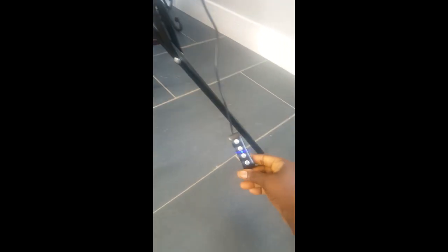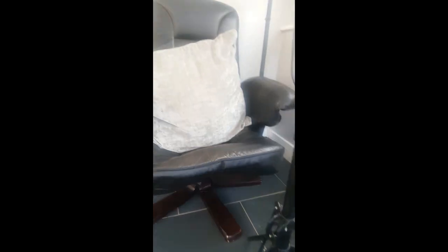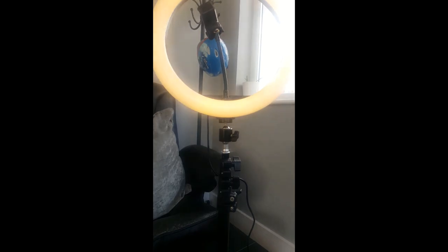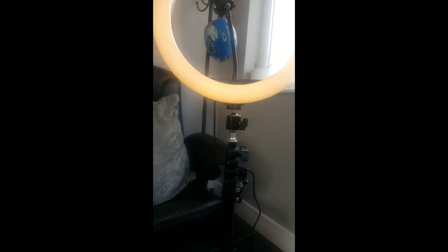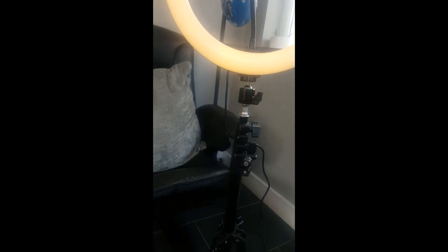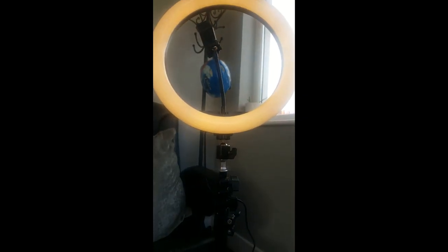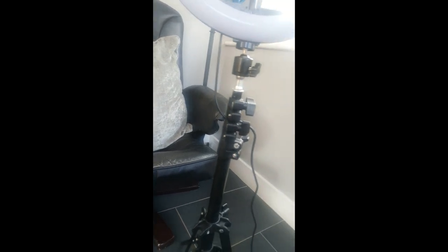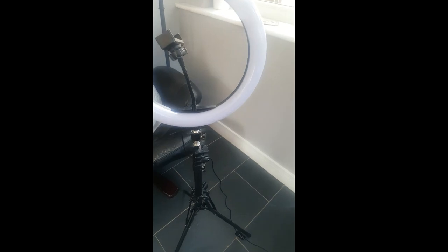If you want to get yourself one, let me know. You can switch the lights up or down. It's all in one zone — you can switch the top light up or down. It's amazing.